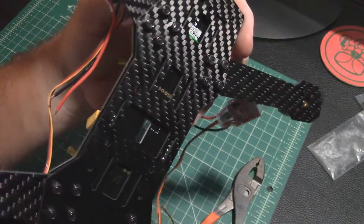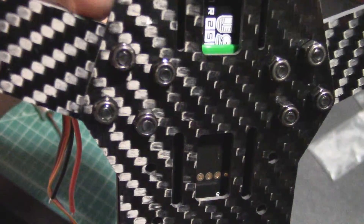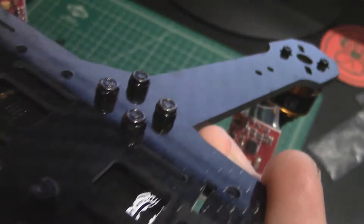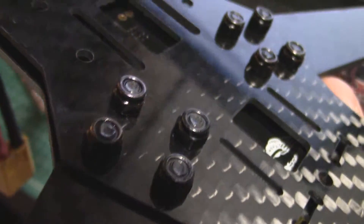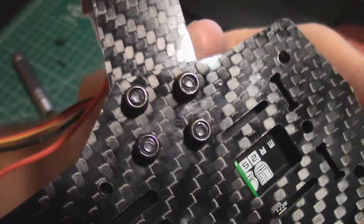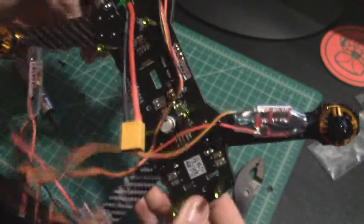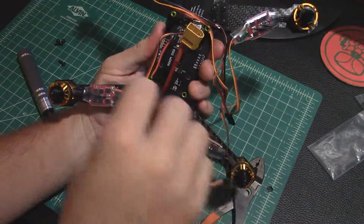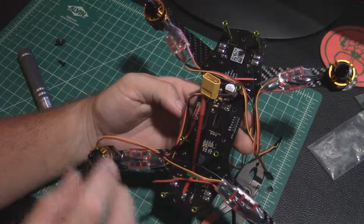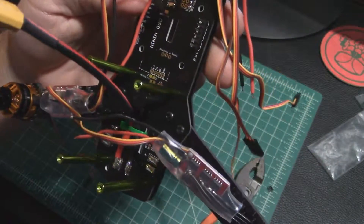Just did the last set and I didn't crank them down — I just got them all snug. These little nuts are nylock nuts so they're going to hold once you get the threads into that nylon area. You can see they're just coming up flush with the bottom of the nut, so there's no need to crank them. You don't want to crack anything — especially if you're using a PDB like I am. Just get them snug, that's all it needs. It's solid and good. Next we'll be measuring out these wires, cutting them to length, and getting them soldered on those little pads.